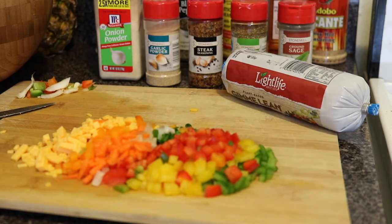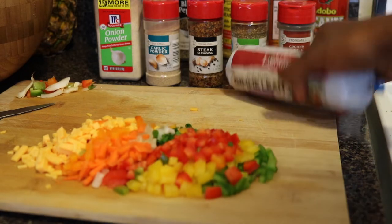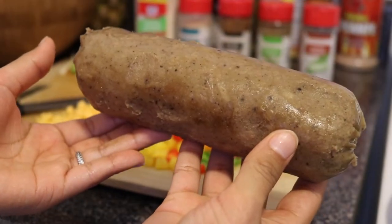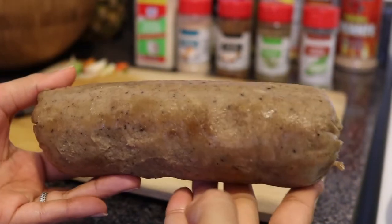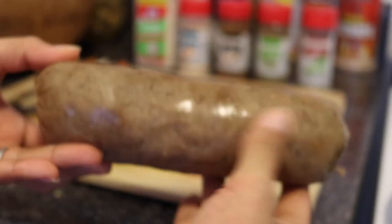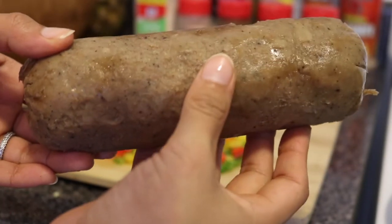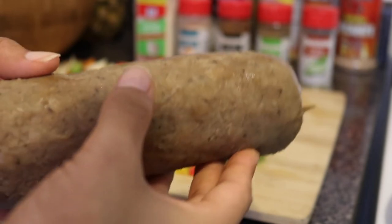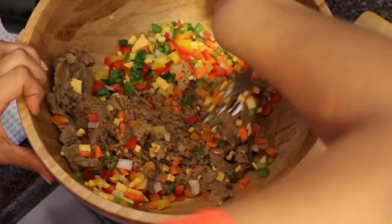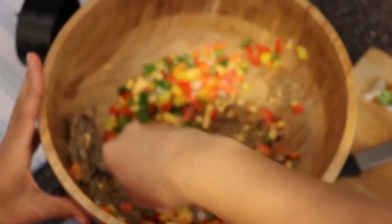Everything on this channel is going to be vegan. Let's throw in this Gimme Lean. This is what the sausage looks like — this is our first time using something like this, similar to ground beef. King's about to mix it, and I'm about to cut it open and season it up. If you have a masher, this would probably take you much less time.